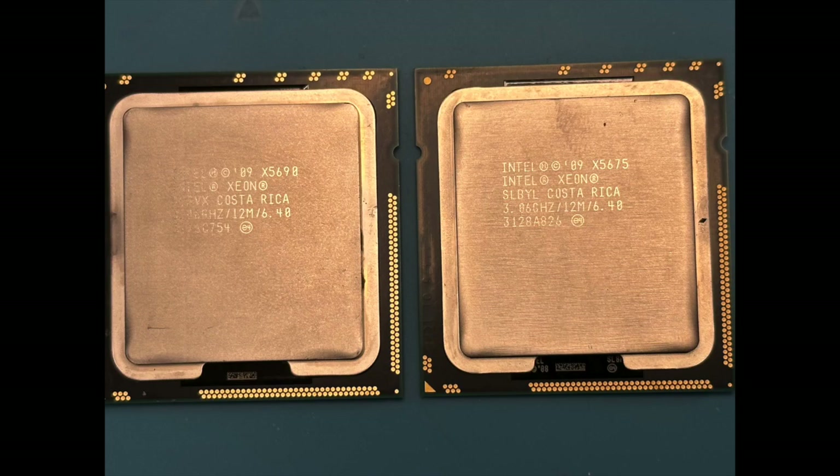Some of the tests I used were Cinebench R23, Prime95, Heaven Benchmark, and Geekbench 6. I used Prime95 and Heaven together because I wanted to not only max out my CPU but also max out the GPU, to get the maximum wattage the machine draws using both CPUs.